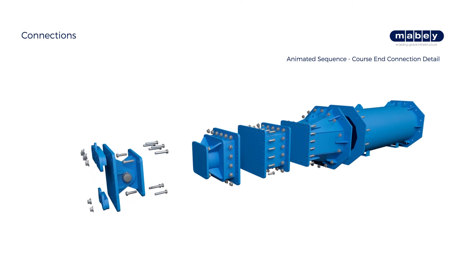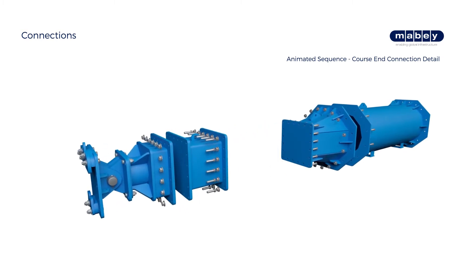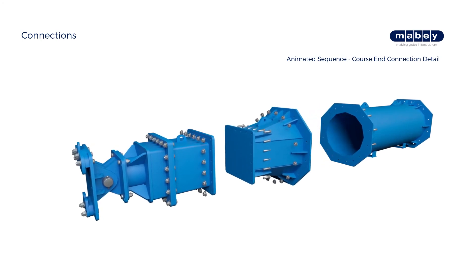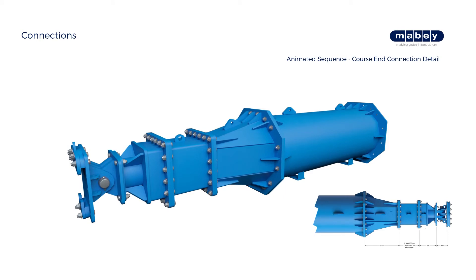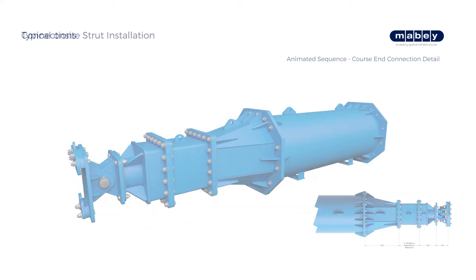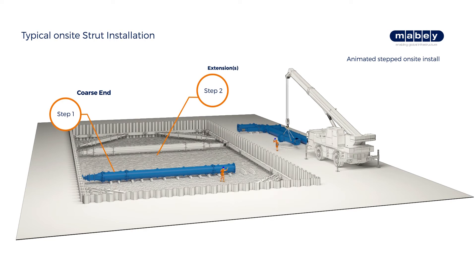Working outwards from the coarse adjustment end, connect strut sections together using specified bolts. Excavate to the final frame depth, then lower strut sections into position, ready to assemble.